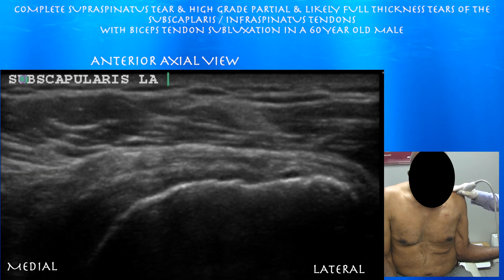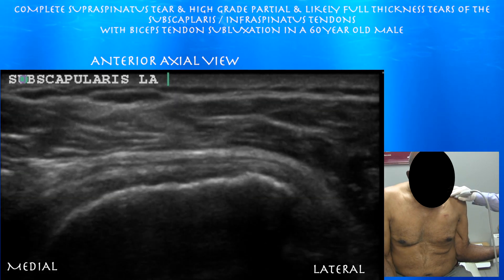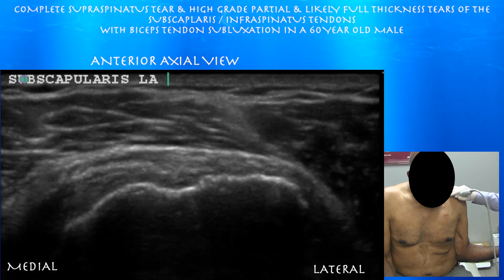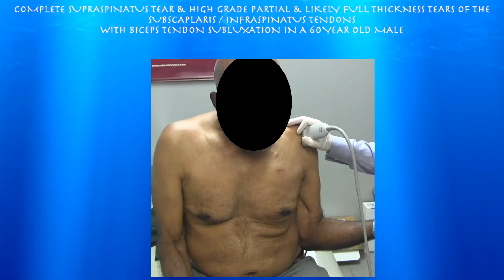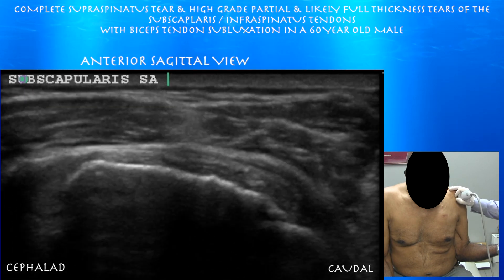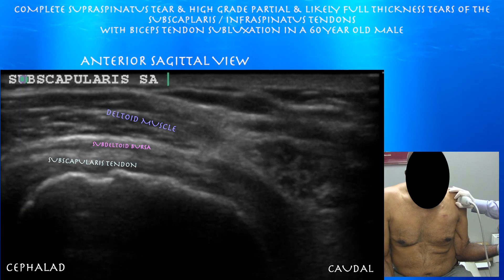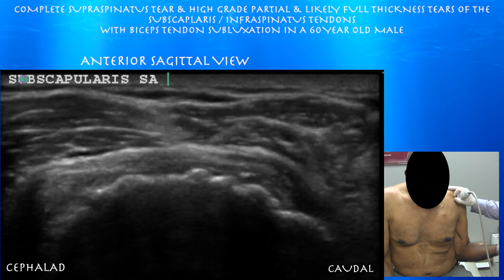Scrolling through now — it looks like he does have a full thickness tear in this region, as we really don't see much of a subscapularis tendon attaching to the lesser tuberosity. In these sequences you really can't make out much of a subscapularis tendon. Now looking at it in short axis. You're seeing a very thin layer of compact fibrillar structure above the bone, so he does have some tendon left, but it's a pretty high grade or full thickness tear of much of the tendon.